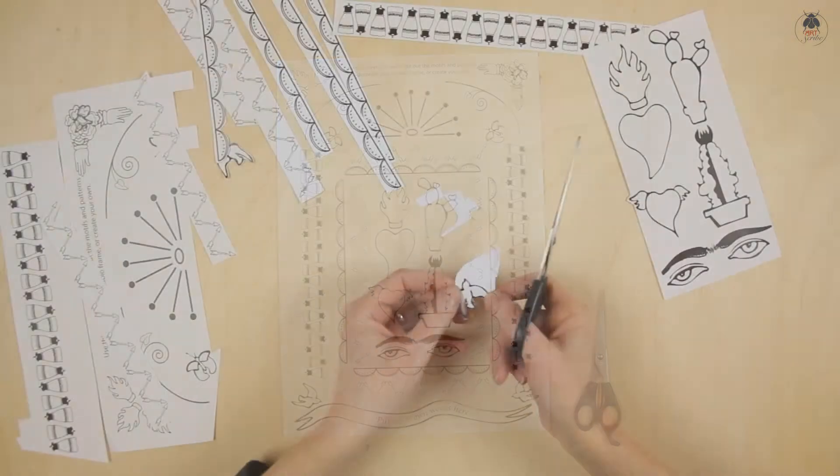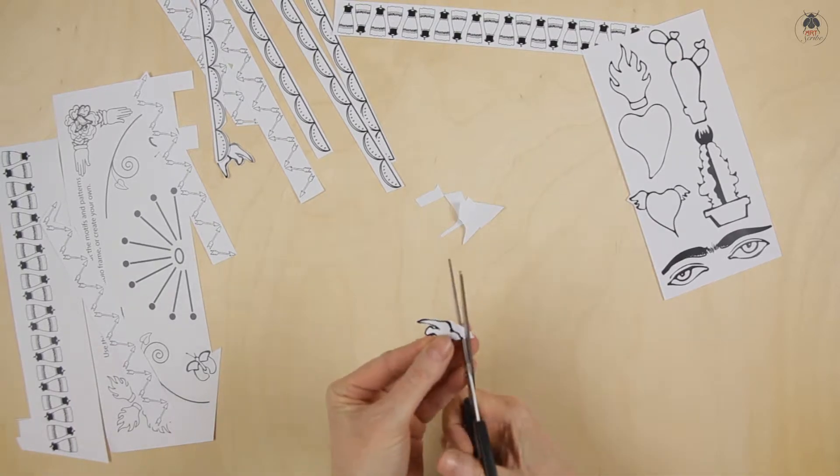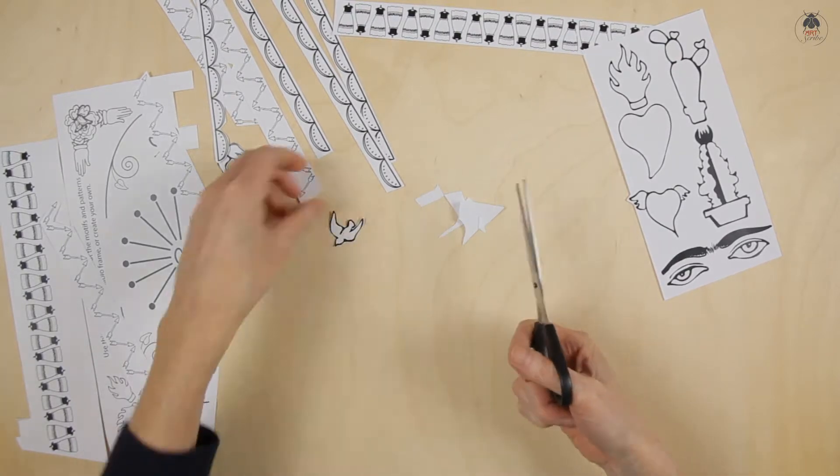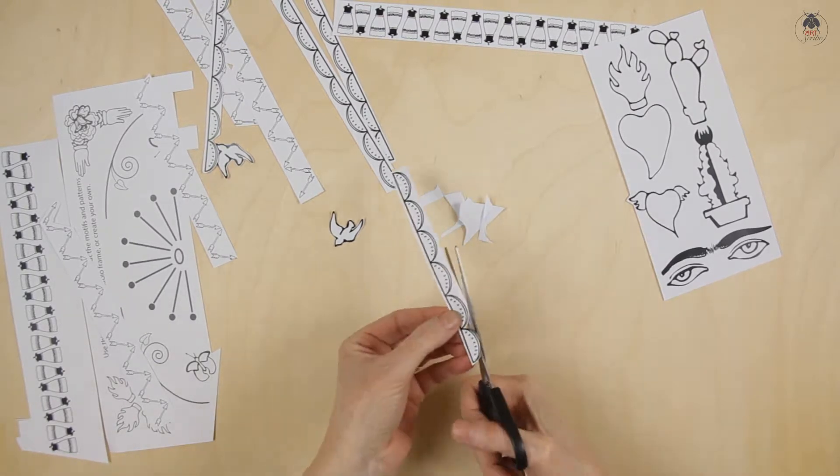Once you've finished your portrait, you're ready to get creative with the frame. Start by choosing the motifs you want to use, either cutting them out or tracing them.